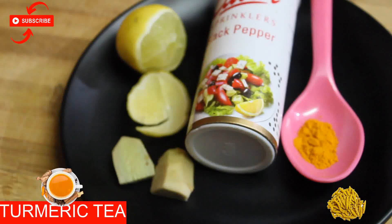Welcome to EasyCooking with Dekta. Today we are going to make Turmeric Tea. It boosts your immunity, helps with cold, cough, and flu symptoms, and keeps your body warm. If you have bad skin, you can consume this tea 2-3 times.